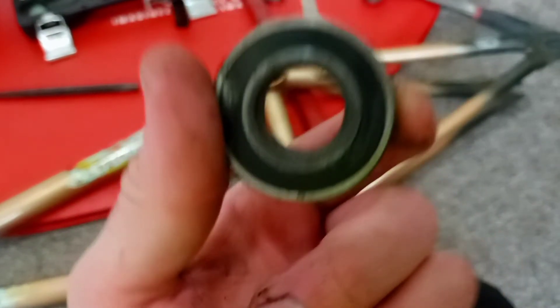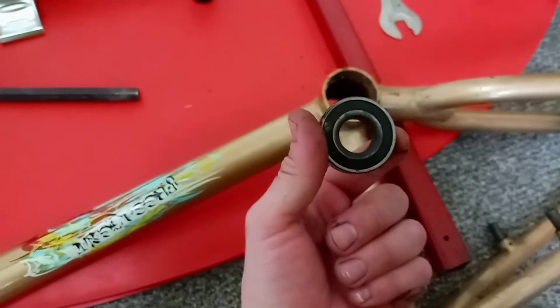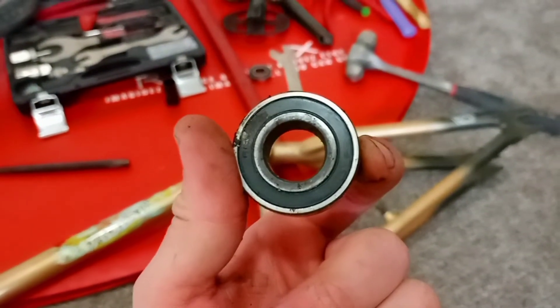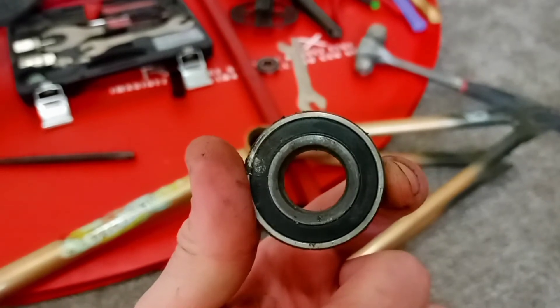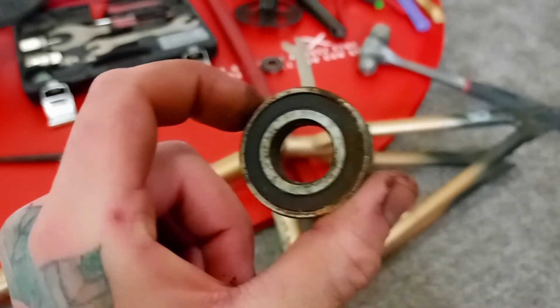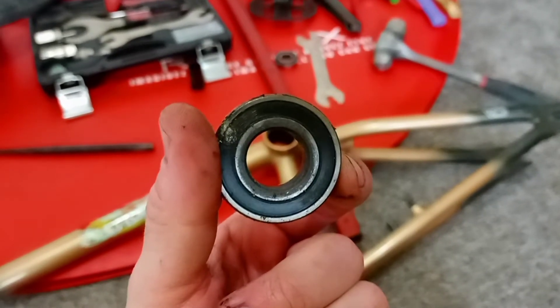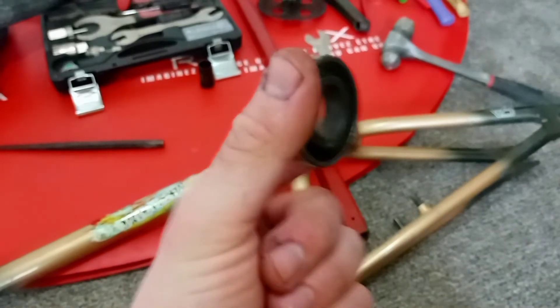I got both of them out. Honestly, from what I felt when I was spinning the crank, I thought maybe these were bad and I'd have to replace them completely. But they seem like they might just have some dirt and debris in them. We're going to try to clean them up — degrease them, repack them with grease — and see if they work. These seem good still.